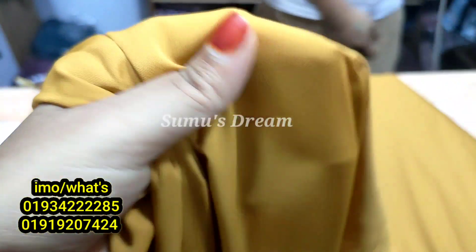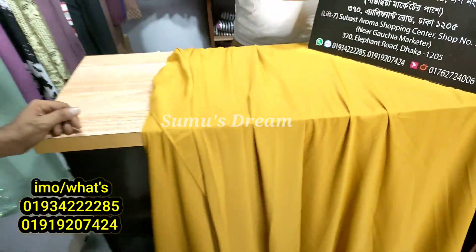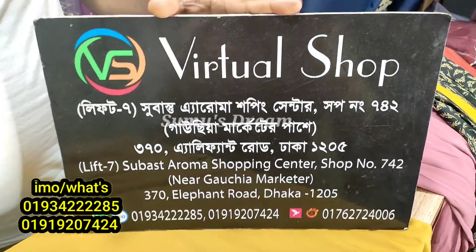I don't have to worry about fabrics in Dubai. It is very good to have a good product. The name is GECO, and it is a sign of GECO.